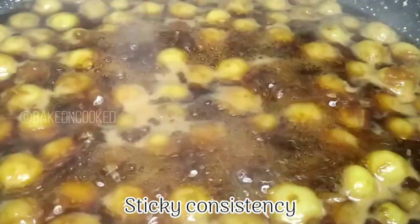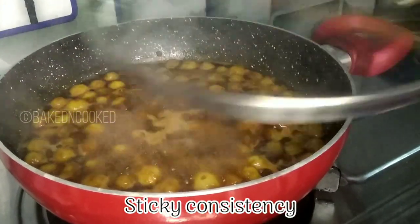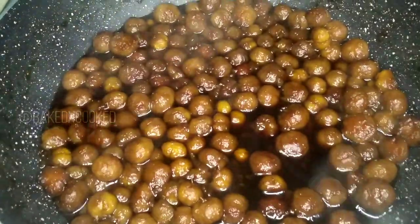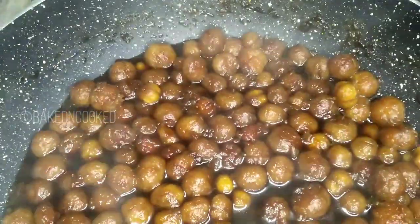Let's cook it a little more until we get a sticky consistency. Friends, we are ready — this recipe is done.